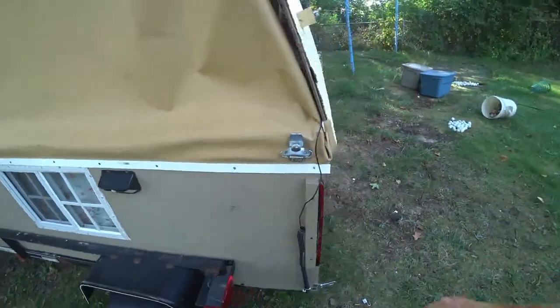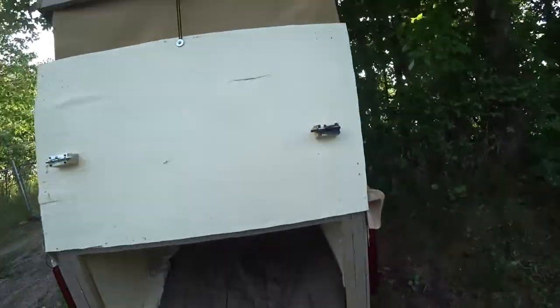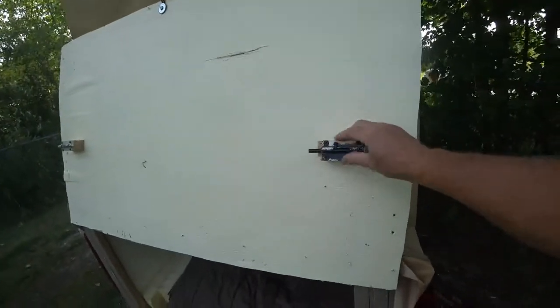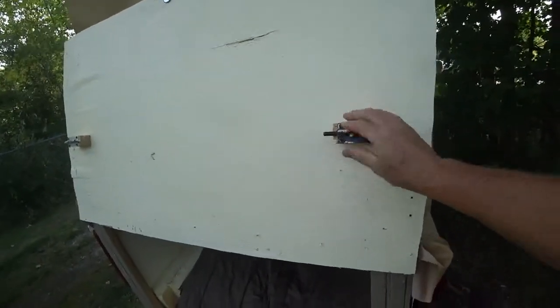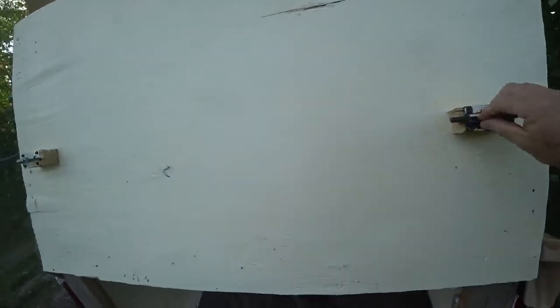The big tail lights I got again from Amazon. I secured them on the inside of these two locks here.